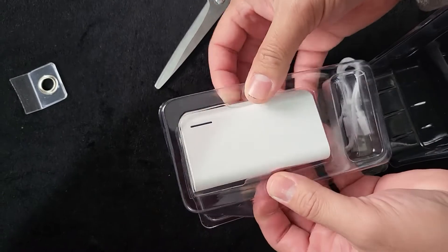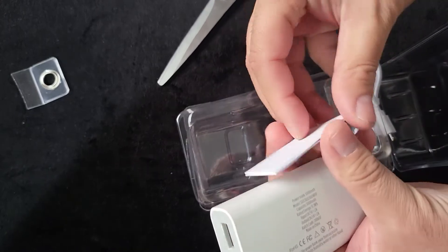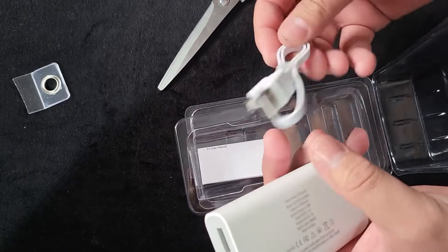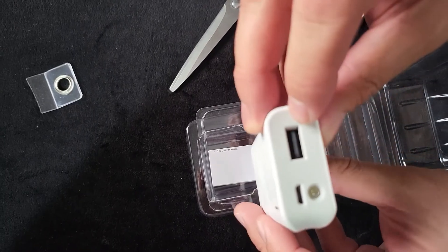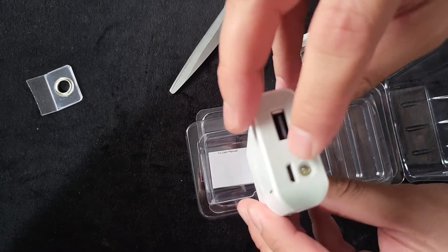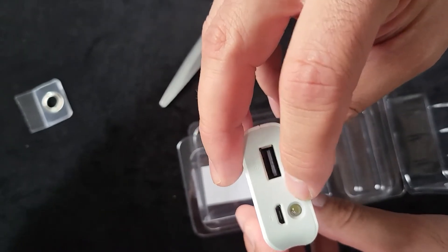It's very slim and smart. Inside it has a manual and one charger cable — this one is for charging your device, and that one is for charging the power bank itself. It also has a little torch. As you can see, it's very small and handy.